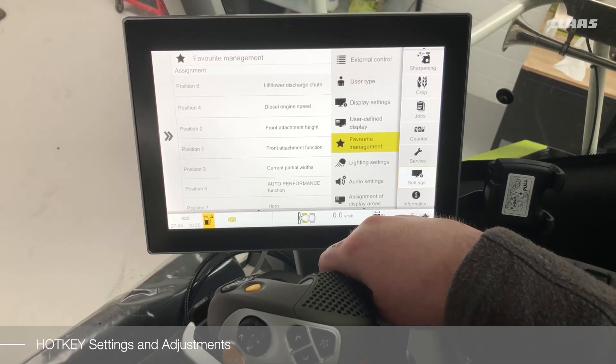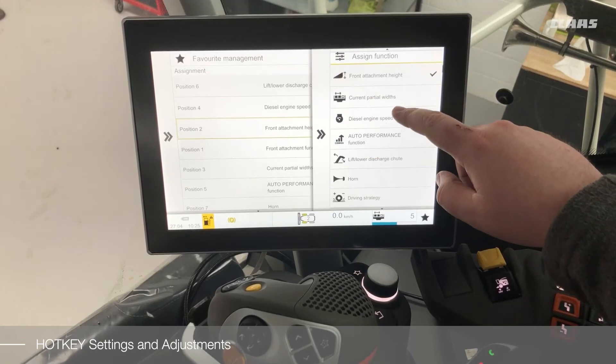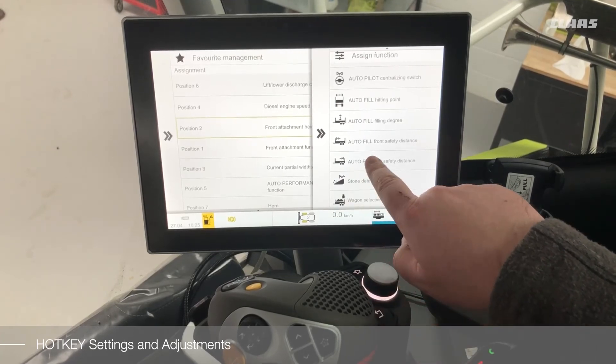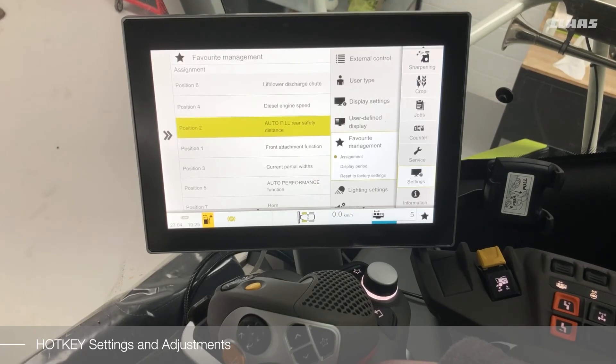To set the function, simply select the position and assign the function as required. Once the required function has been found, select it and that will now be saved in your assignment.